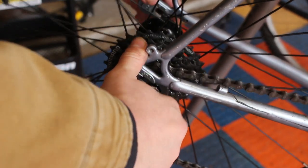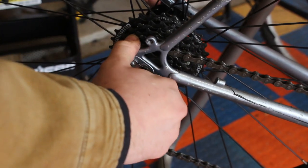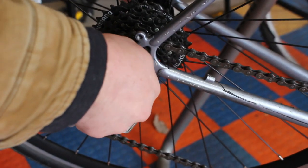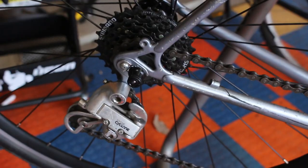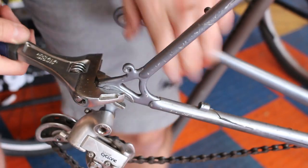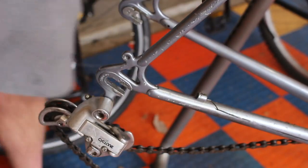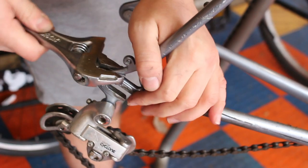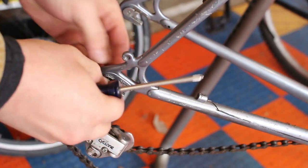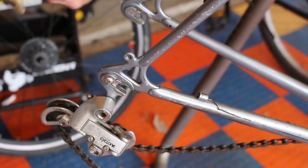These old frames originally had a hub spacing of 126 millimeters inside to inside, while modern rim-brake road wheels are 130 millimeters. You can either just spread the chainstays apart when putting the wheel in, or cold set the frame to pull it farther apart — but either way you'll have to realign the dropouts. I'm realigning the dropouts here using an adjustable wrench, bracing my hand against the chainstay and bending the dropout to angle farther in, so that when the frame is spread apart the dropout is straight to the wheel.